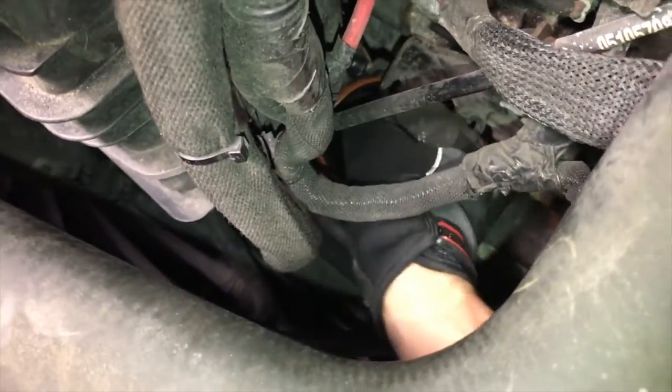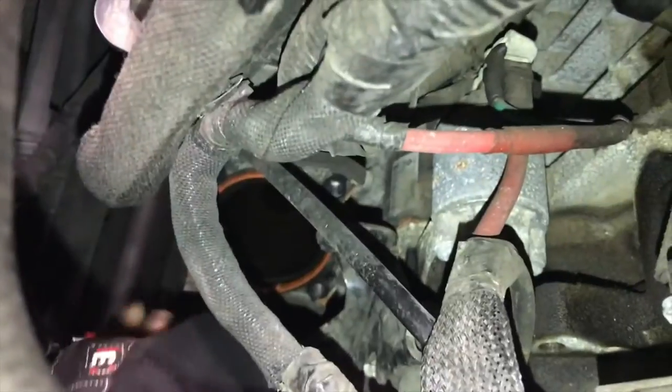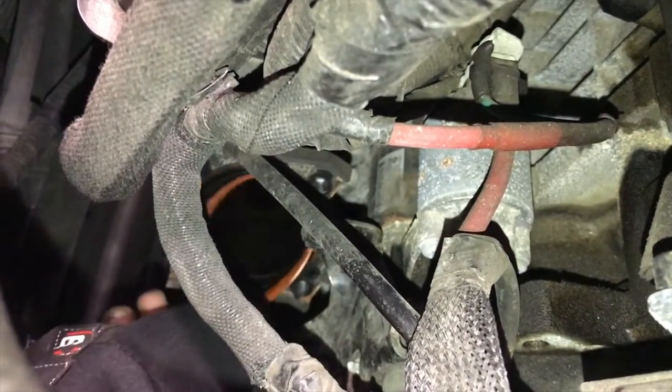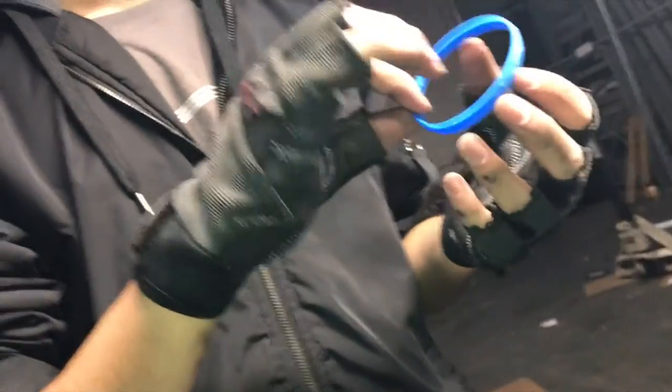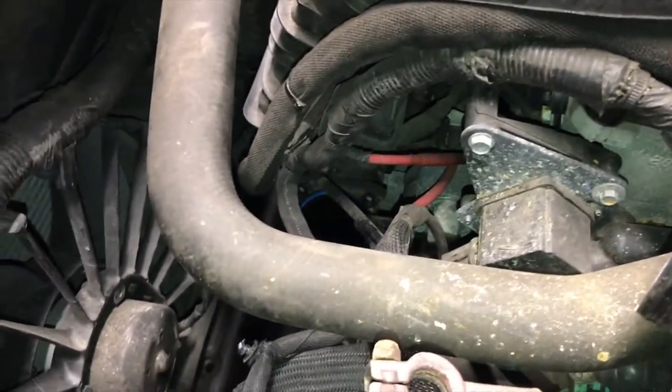We have this replacement gasket, and that goes down. See the orange? That's the old one. Just a matter of pulling that out. See that? That's the old gasket. And the new one should just go right in. That's in — great success.